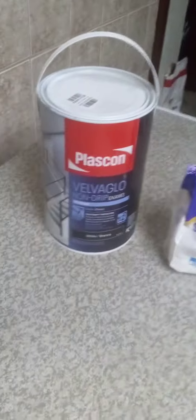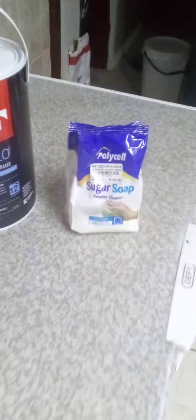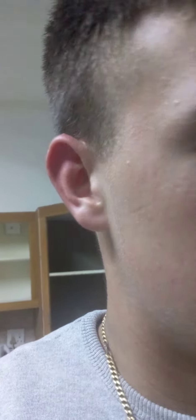All right guys, so the product we use — make sure you clean your cupboards and sand it. As you can see, we use this product here, because that is the quality paint you can use for your cabinets — it's very good. We also use that sugar soap, it is good for cleaning.